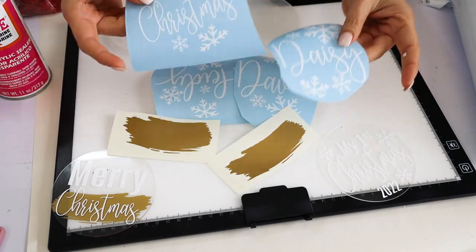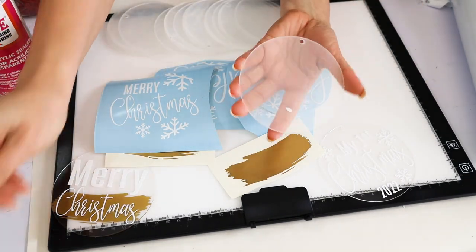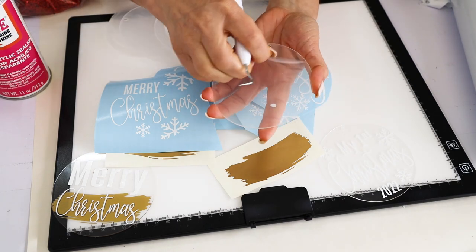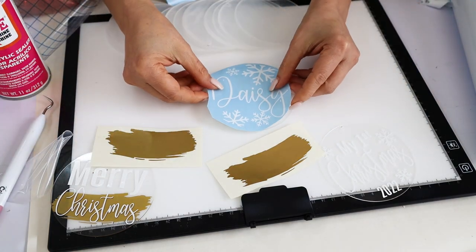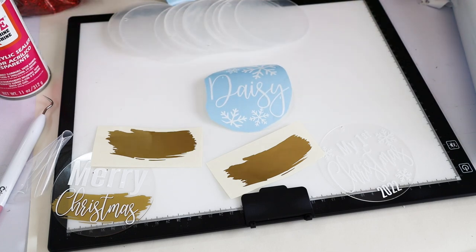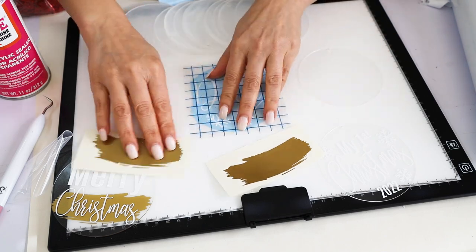I'm going to start transferring the designs to the acrylic circles. The first thing we're going to do is remove the protective layer on top. Remember, these acrylic circles have protective layers on both sides. Now to transfer the designs we're going to use a piece of transfer tape.